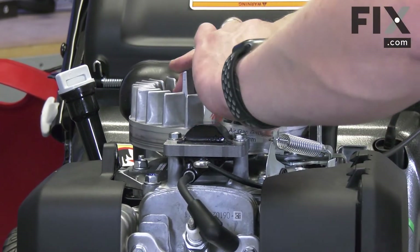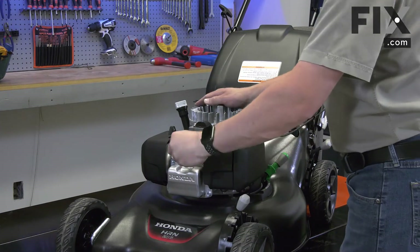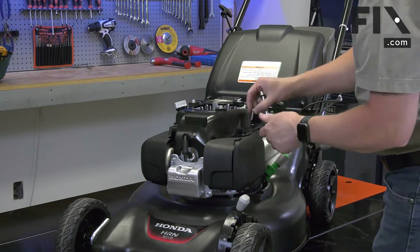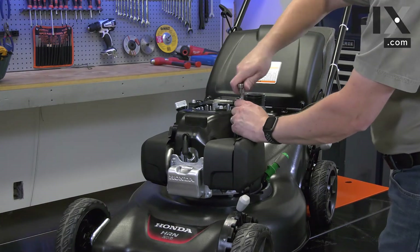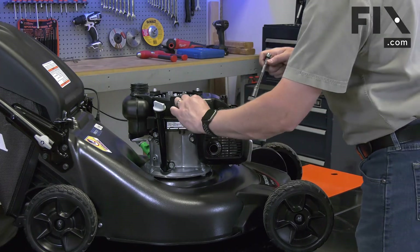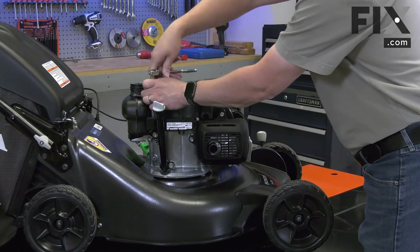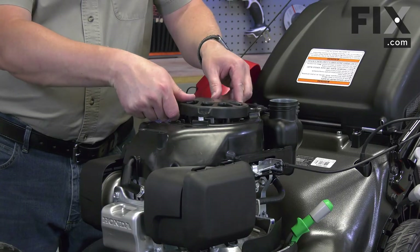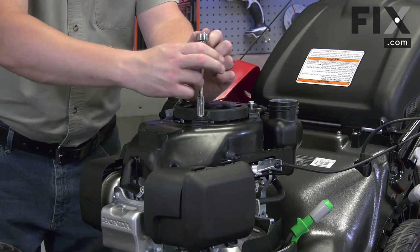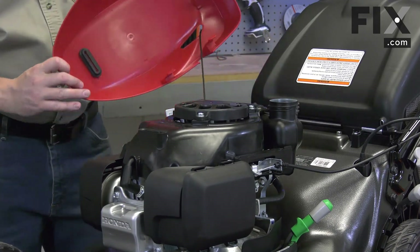Now I can remove the card. Now I can untie the rope and release the bail and brake. Now I can reinstall the spark plug wire and the blower cover. I'll secure the cover with the screws. Now I'll reinstall the starter. I'll finish by reinstalling the cover.